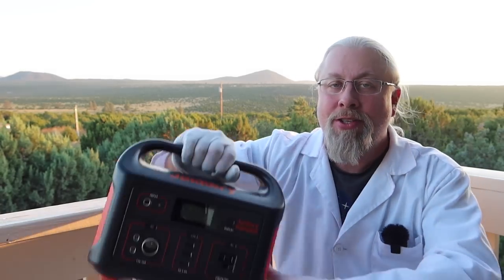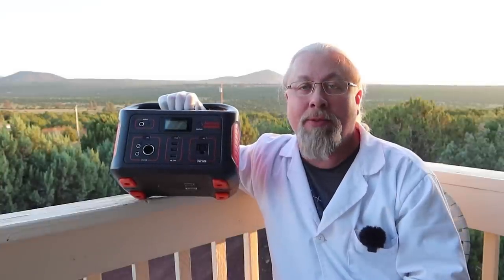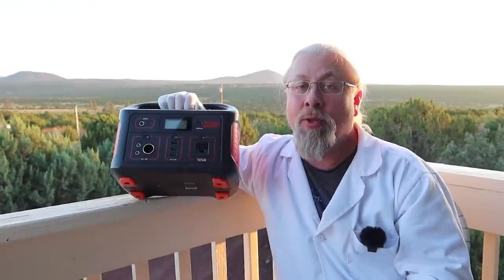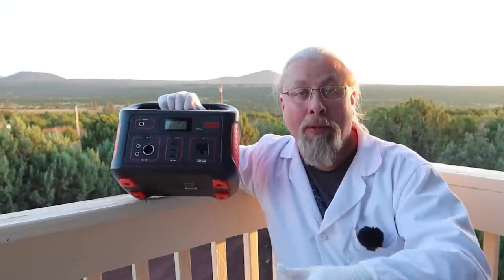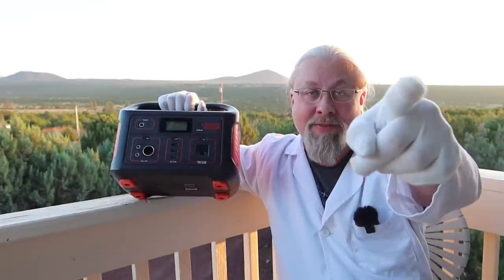Greetings, I'm Professor Hobo, and welcome to another Hobo Technos product review. Today we have an old favorite making a return — the Jackery Explorer 500 Portable Power Station, aka Solar Generator. What's so special about the old Jackery Explorer 500 is that it's been updated with a new MPPT solar controller for faster, better solar charging, replacing the old PWM controller in older products like the 160, 240, and 500. But does it make any difference? Let's find out.